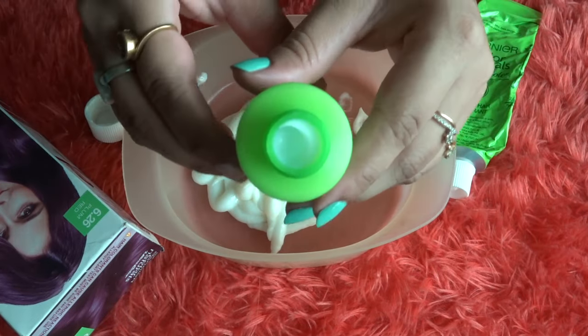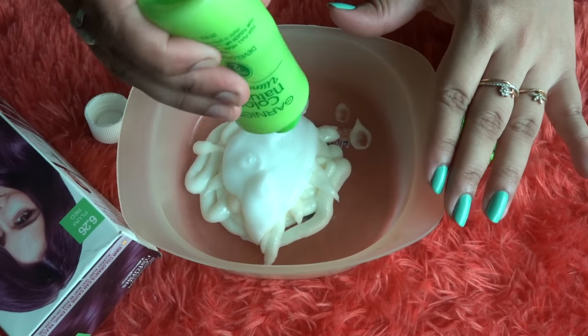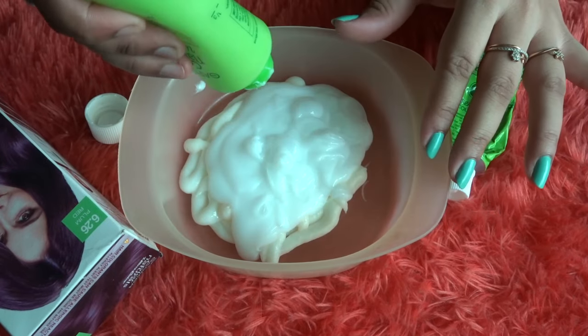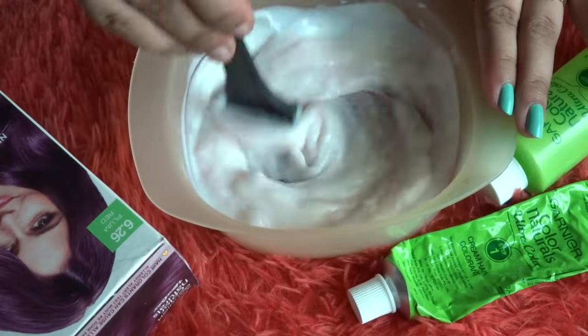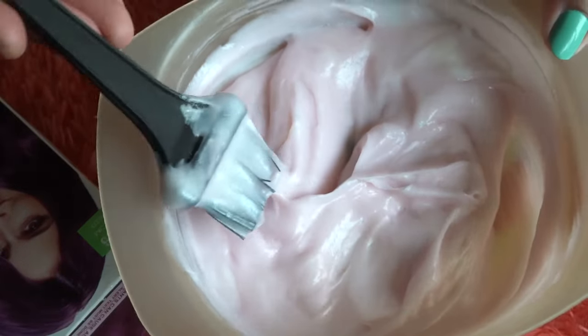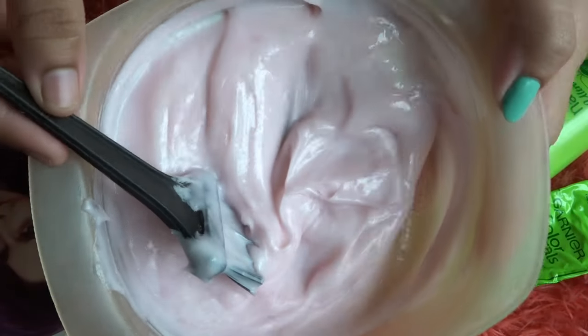Now I'm going to take the developer and I'm using the entire bottle because I'm doing a global hair color, as I mentioned a few minutes back. I'm using this old brush to mix the two ingredients together. You can get this brush easily from the local market for around 20 to 25 rupees. After mixing properly, I'm keeping it aside for five minutes.